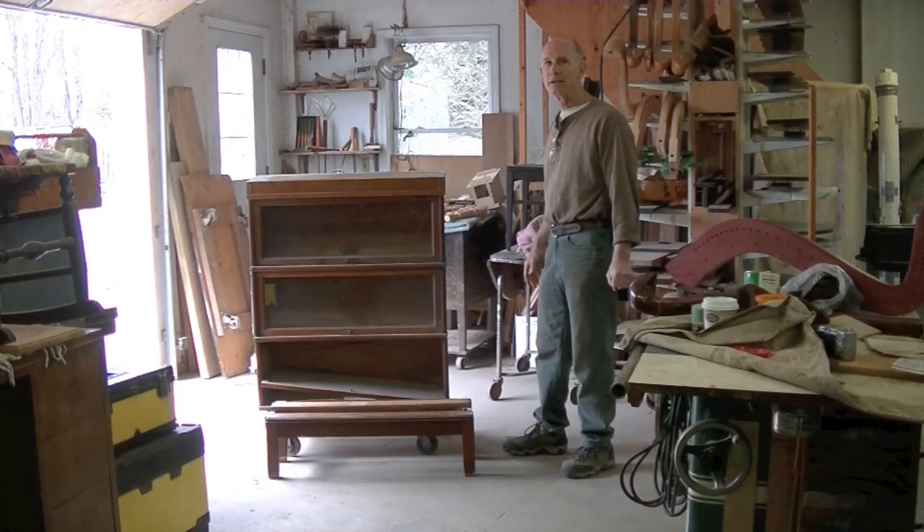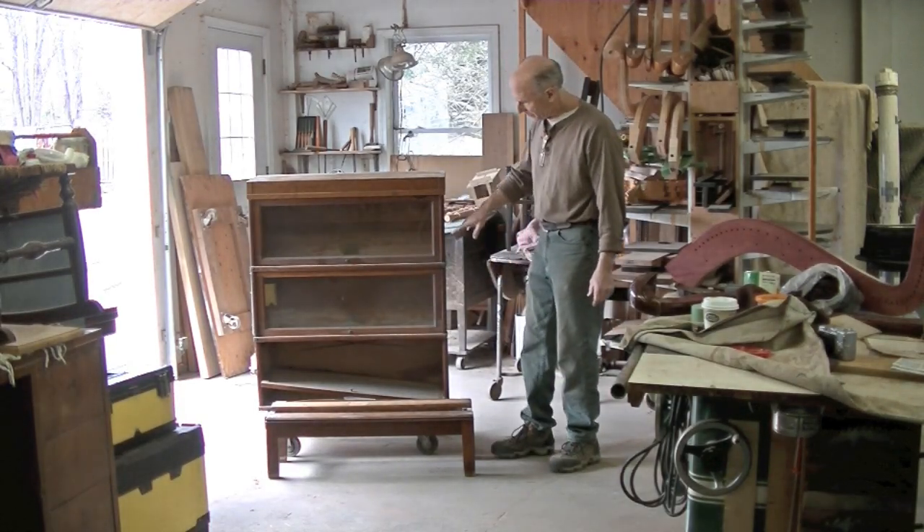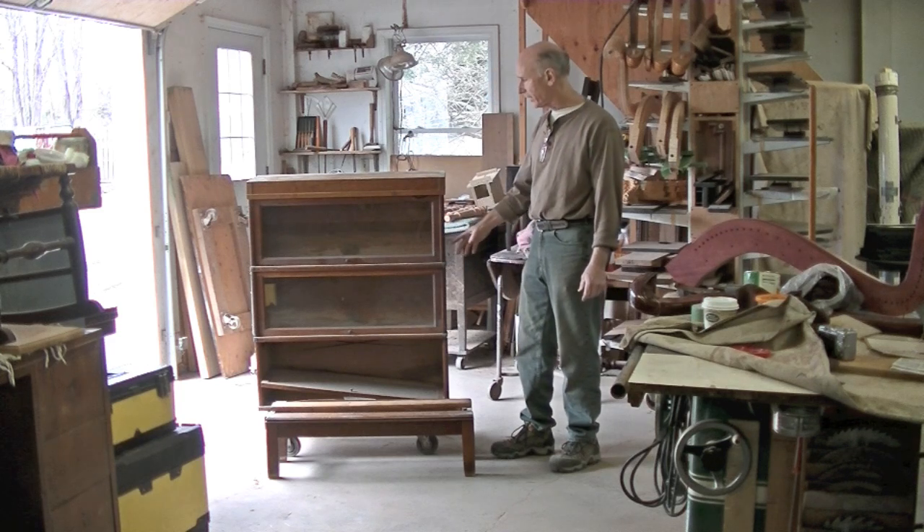I'm Tom Johnson, Thomas Johnson, Antique Furniture Restoration in Gorham, Maine. This is a very common oak barrister bookcase.